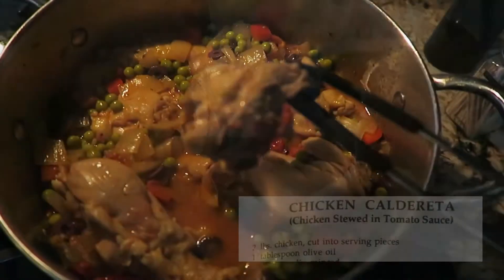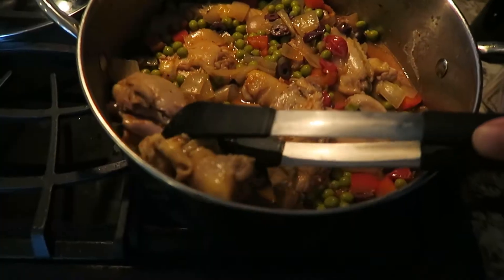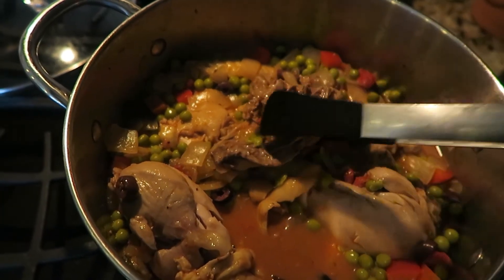I'm going to make some chicken caldareta! The recipe wanted two pounds of chicken pieces, so I'm using drumsticks, wings, and backbone — though the backbone is quite bony.